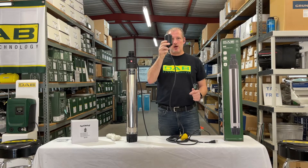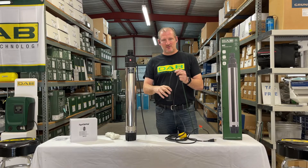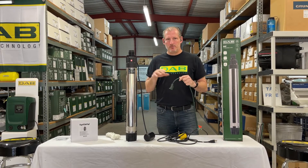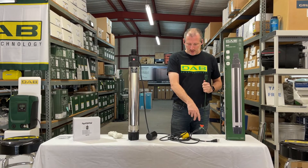The idea is that when the float is in the up position it turns the pump on, and it will run until the float drops and the contactor inside the float breaks the circuit, causing the pump to turn off.